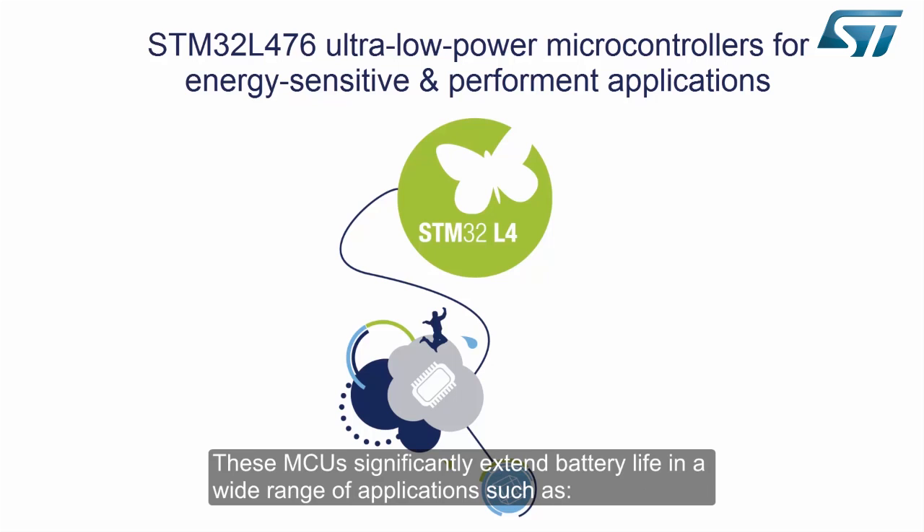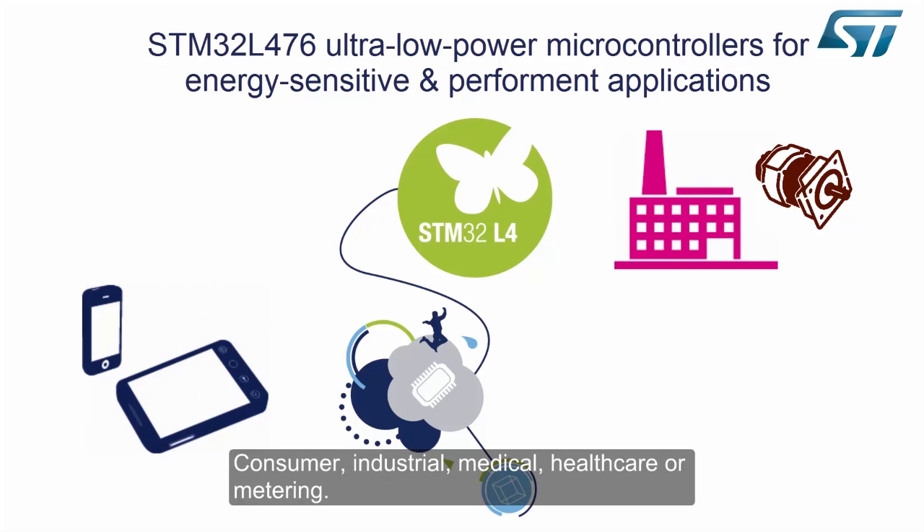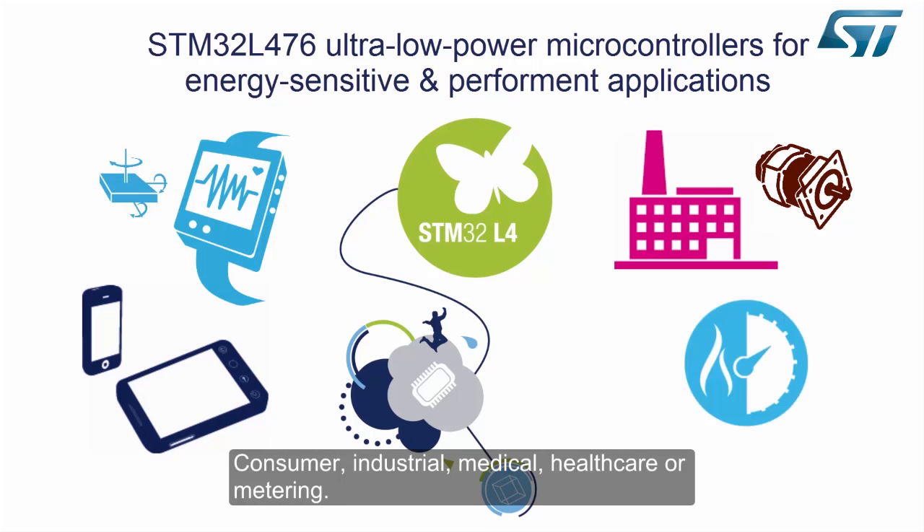These MCUs significantly extend battery life in a wide range of applications, such as consumer, industrial, medical, healthcare, or metering.